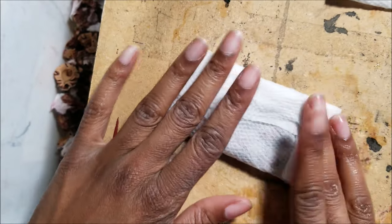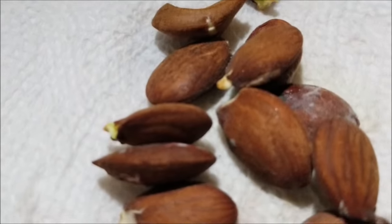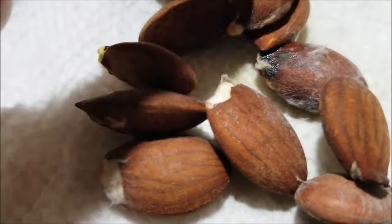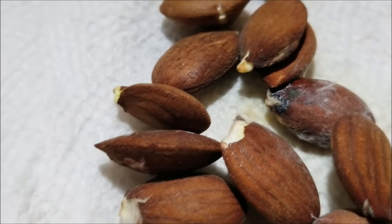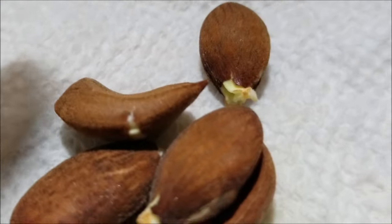Once you've got the seeds in the moist paper towel, wrap it up, put it in a sealed plastic bag, and put it in a dark place. You really don't need to put the seeds in the refrigerator — it's just not necessary. The peach seeds started showing signs of germination in just seven days; the roots were starting to show themselves.